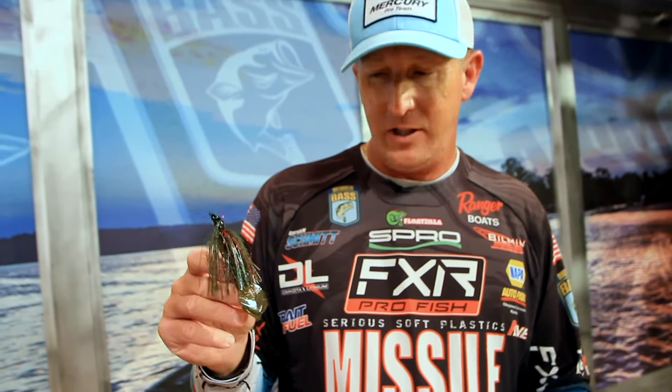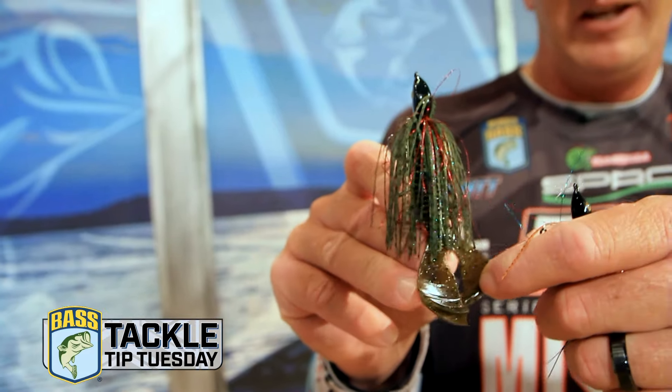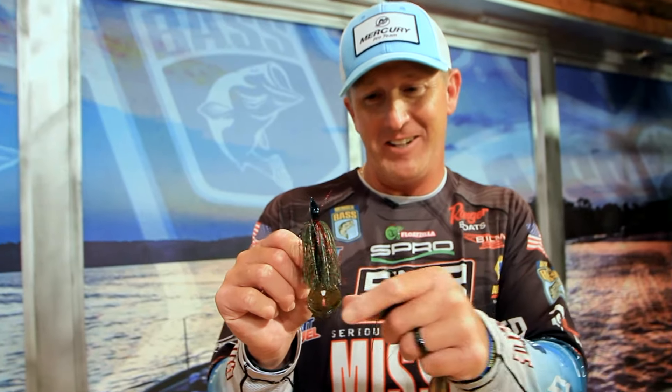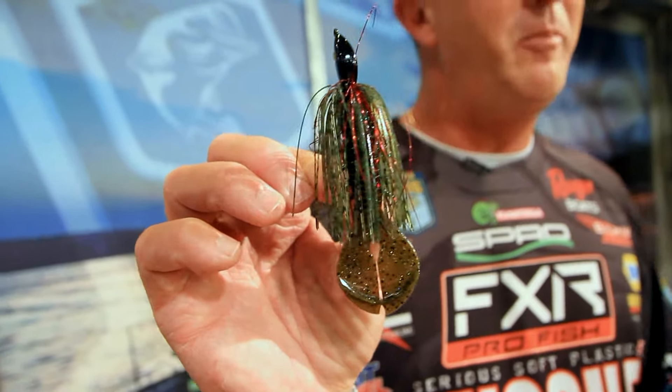Let's go to the total opposite. This is the Chunky D trailer — the Missile Baits Chunky D. This is the big brother to the last trailer. This puts off a ton of action. This is not only your shallower trailer — maybe two to four foot of water — but the noisiest as well. It's going to put off a lot of action and draw in a lot of fish. Just an excellent choice right there.